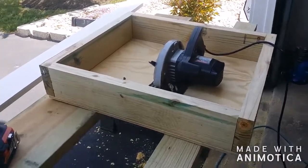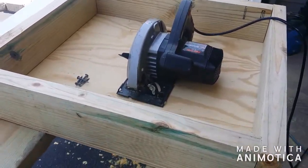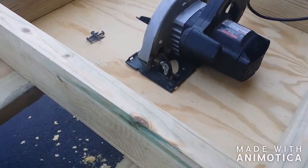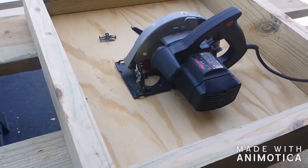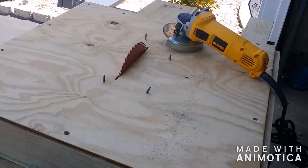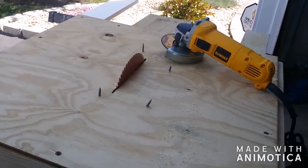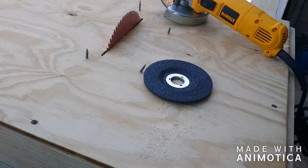This is what I ended up building — the box for the skill saw which I'm turning into a table saw. I'm going to put those four screws through the holes I drove into the metal bracket, then flip it over and grind the screw heads off. Here's the blade sticking up through the hole. I'm going to cut the screws off and use a blade to grind them down flat.